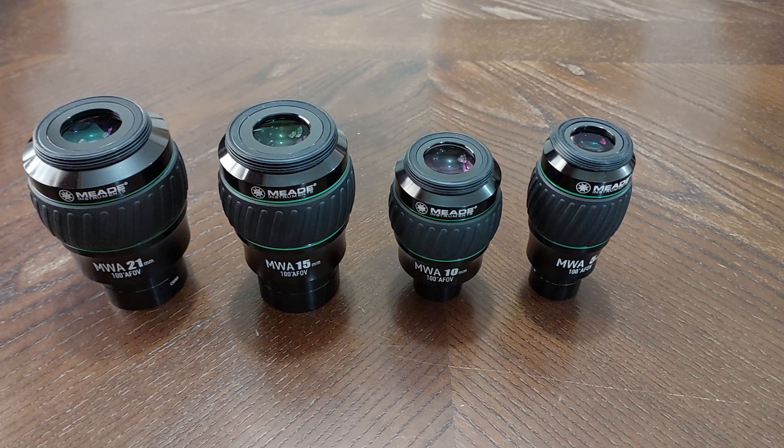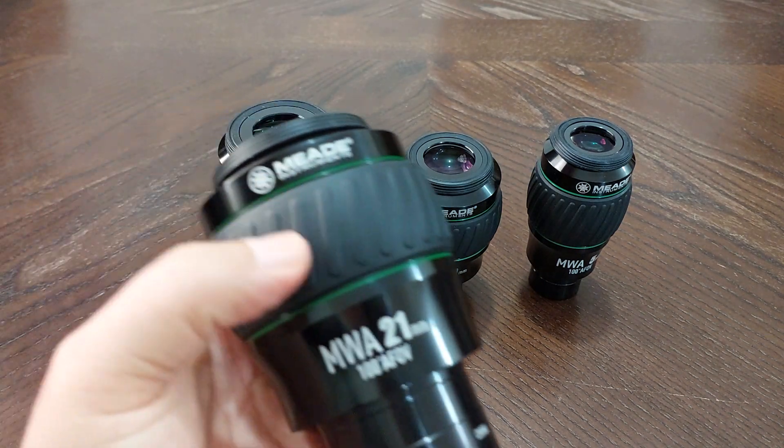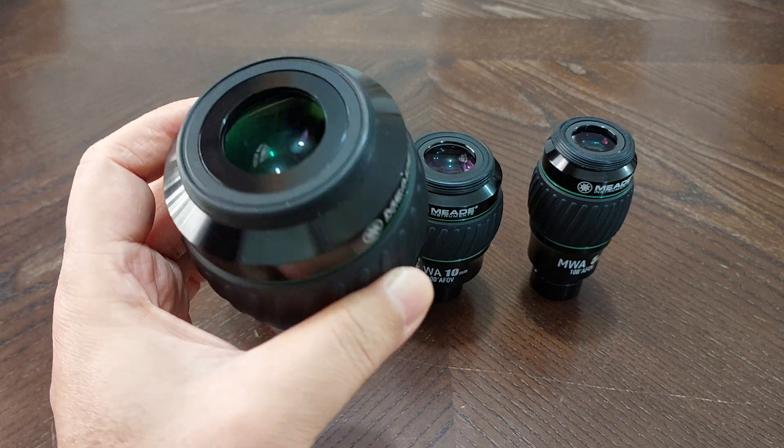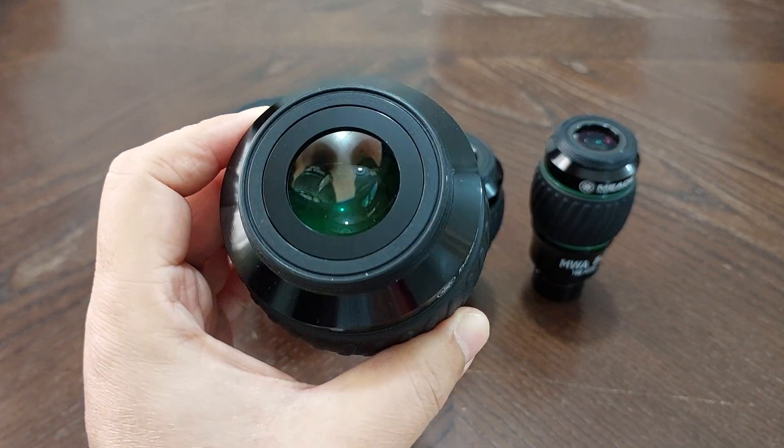Hi, this is Abdul Katjan. Here I want to talk about the Mead eyepieces. This series of Mead eyepieces is made of four eyepieces. This is the 21 millimeter — it's a real, real big eyepiece.